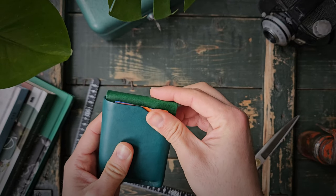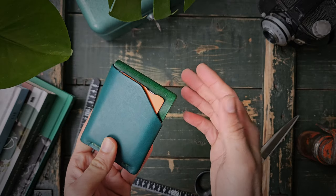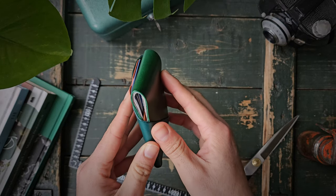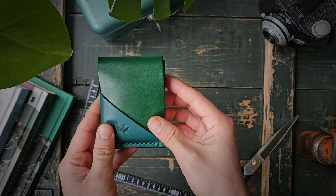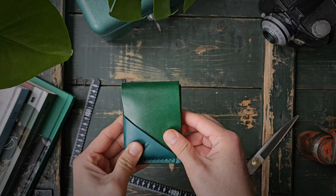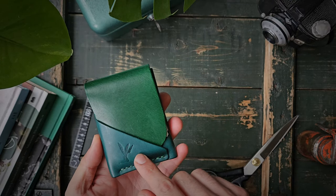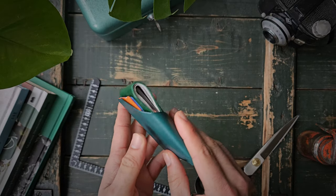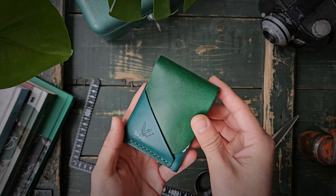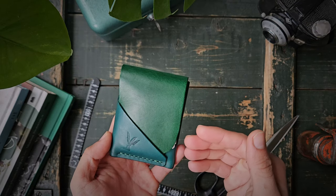On the back there is a quick access pocket. Very little is shown of your card — just enough for you to access it, but enclosed enough that you don't have to worry about damage to your cards. This is the top view, the front, and the other side. This is a green Butero leather and this is a wax petrol color. I love this combination — I never did it before but I think it's really beautiful together.